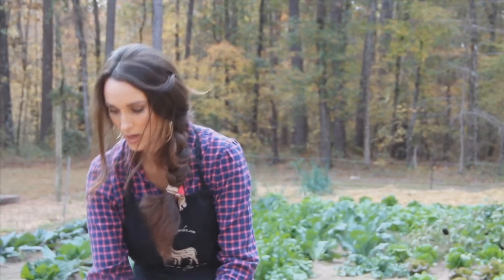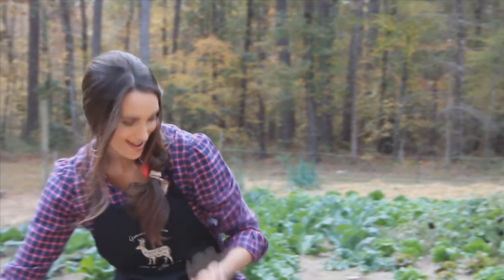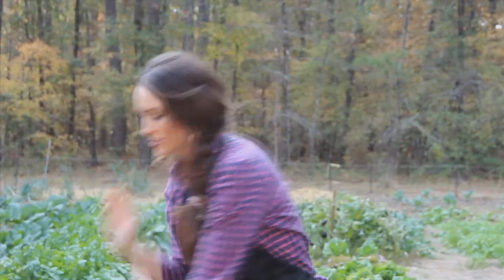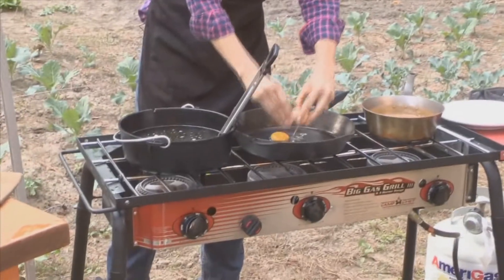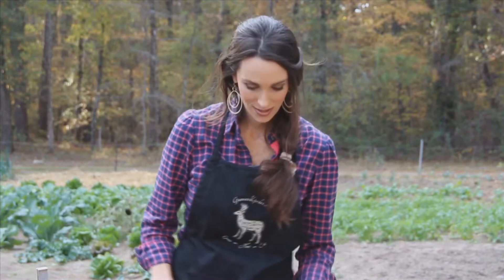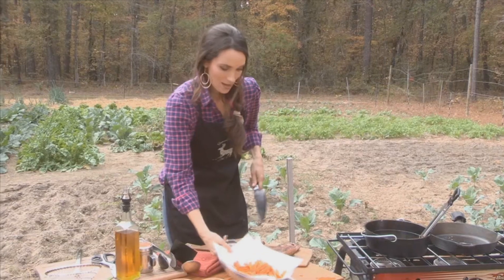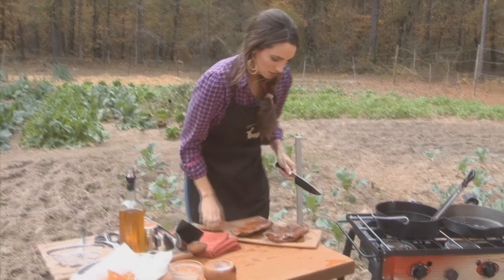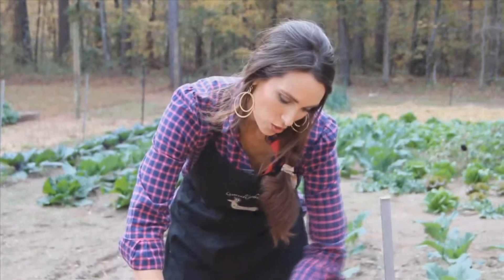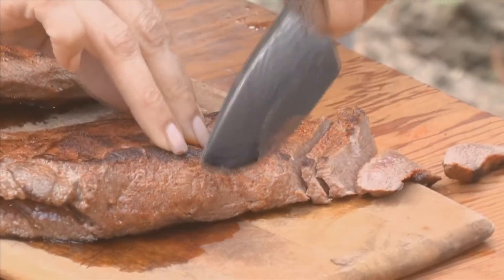Now I'm going to move over here and make the last thing, which is my fresh egg. Watch this handiwork. Your family is not going to know what to do — they're going to want you to make this at least three times a week. I'm going to put a little bit of my dry rub right on the fries. Our meat is ready to be cut, and I can't wait to see how good it looks. Always cut your meat across the grain and you will not believe how wonderful and how tender it is.